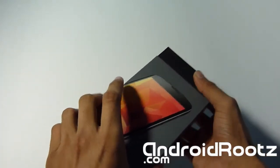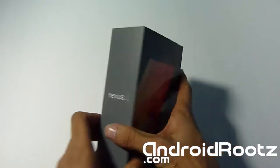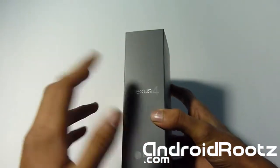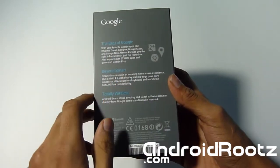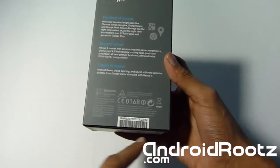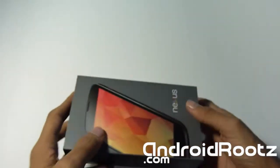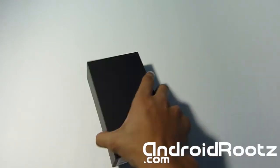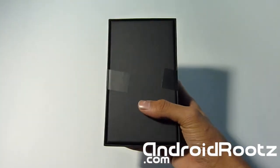Let's go ahead and unbox this. Let's take a quick look around the outside and then look at the inside, and we'll look at the phone in pretty good depth. Obviously you got the nice clean Nexus logo and the Nexus 4 right there. Just like every other packaging lately — Nexus 4, and then you got LG right there, very small. On the back you got 'Best of Google, Beyond Smart, Totally Wireless,' which is awesome. And you got all the important stuff right there. Let's just slide off the sleeve — it's just like every other box. There you go, you got the usual matte black box.